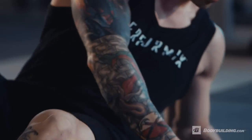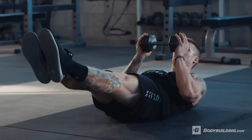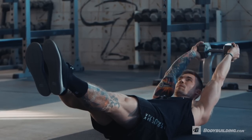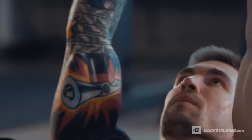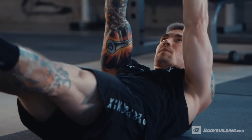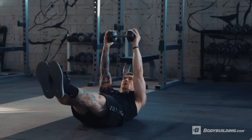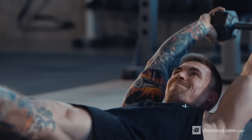Now we're bringing it back down to the floor for our hollow body pullover. Get set up into that hollow body position — grab the dumbbell, put it up into a bench press position. Keep that low back pinned to the floor, toes pointed, then reach that dumbbell overhead and bring it back to the starting position. Really make sure you keep those toes pointed and legs raised — we do not want to rest. If you absolutely have to, touch down real quick and pop back up. We really want to keep that time under tension and keep those abs and core working. If this movement is too advanced with the weight, you can do it without the weight, or bend the knees.